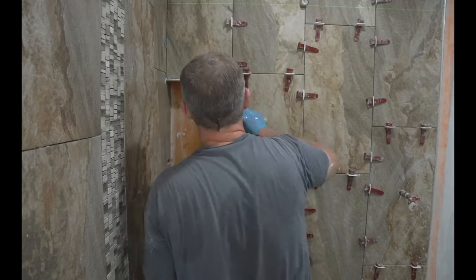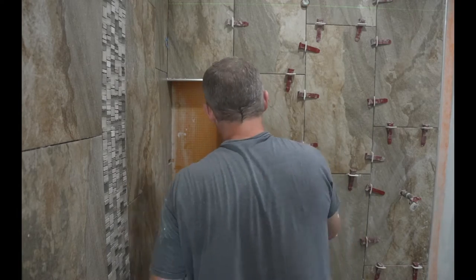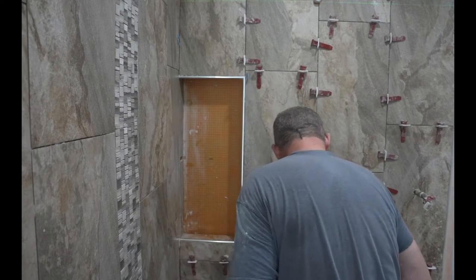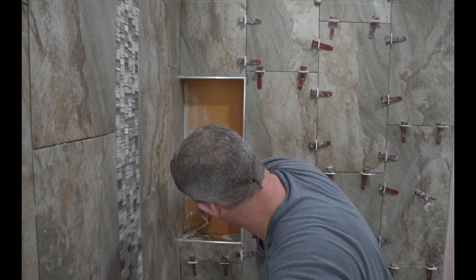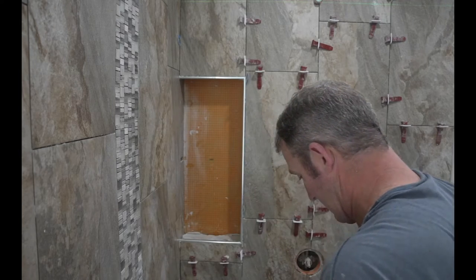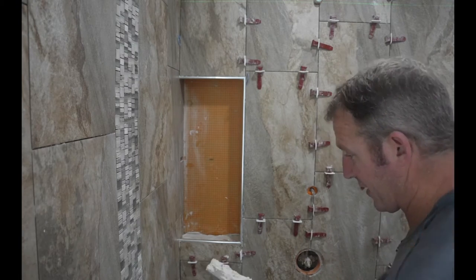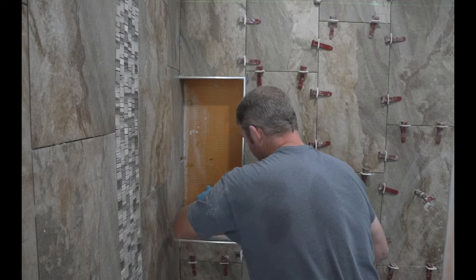It's really important to make sure that you have plenty of thinset underneath there for that Schluter Rondeck to bond to. This would be a great place to stop for the day and start tomorrow. Our shelf tile is 3-1/2 by 11-1/4. I'm going to put some excess thinset on the back because I want it to pitch towards the front, and I'm going to make sure my factory edge is on the front towards the Rondeck.